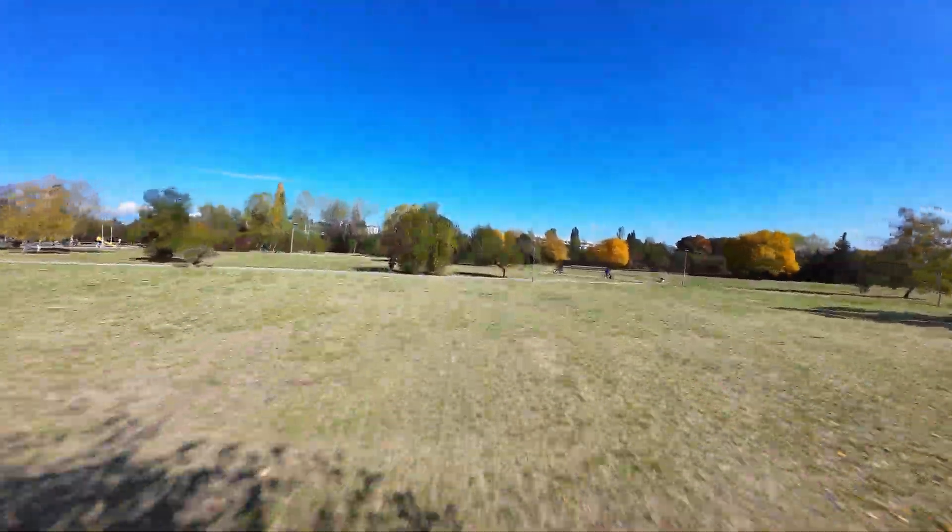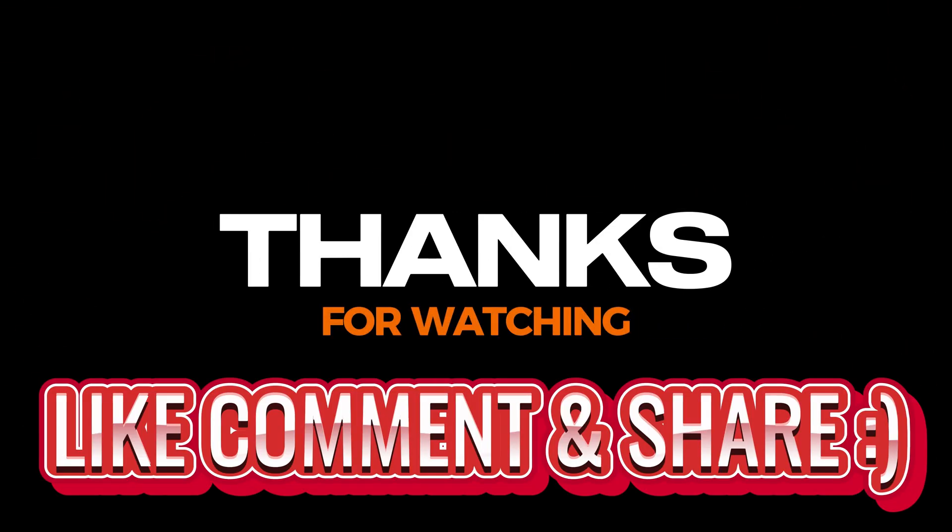If you enjoyed the video, give it a thumbs up and don't forget to subscribe. More FPV tips and tutorials are on the way. See you in the next one — fly safe and have fun! Bye!